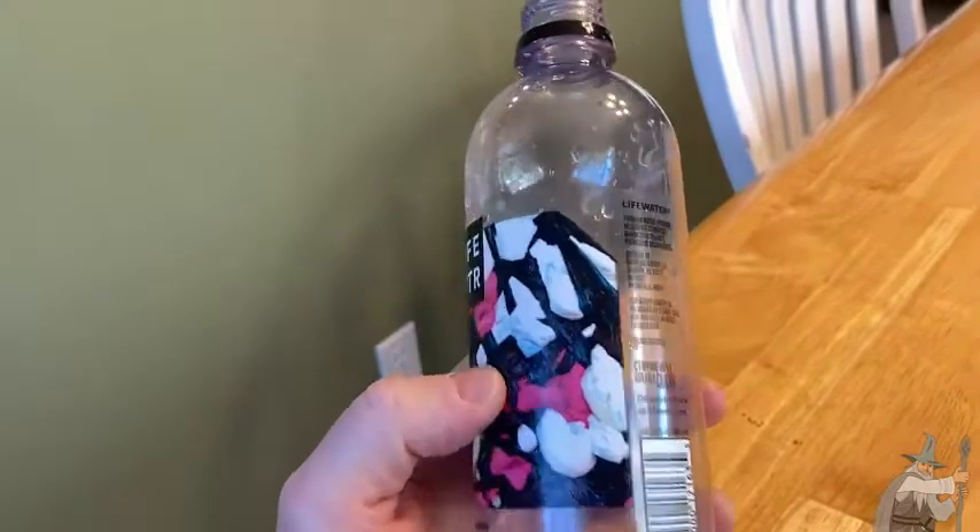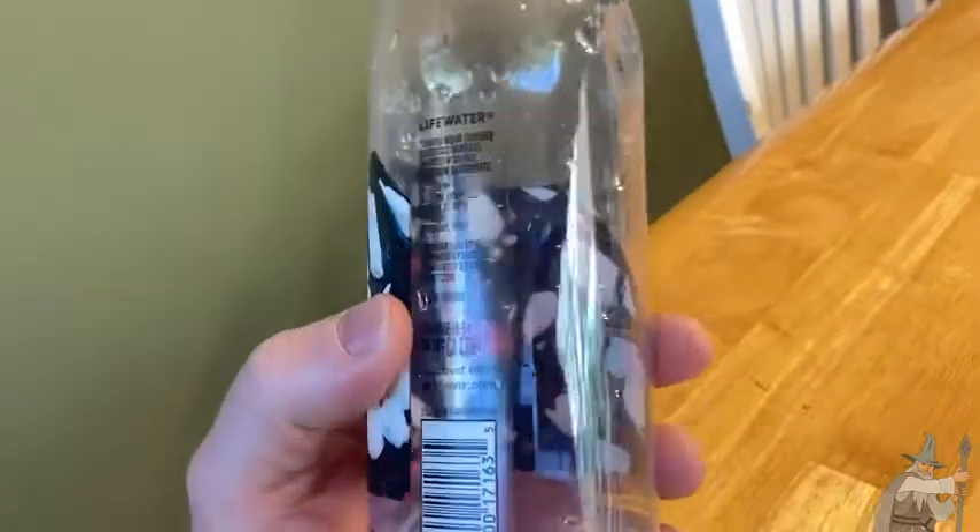So let me just take another sip. Yeah, really fresh tasting. I like it a lot.